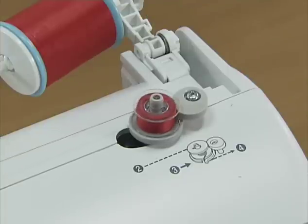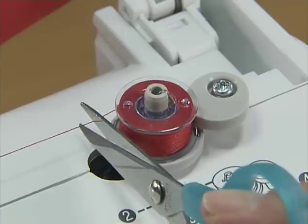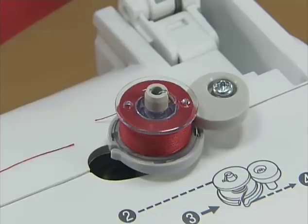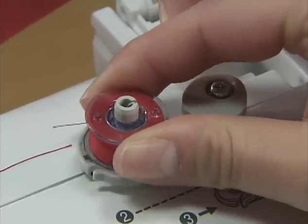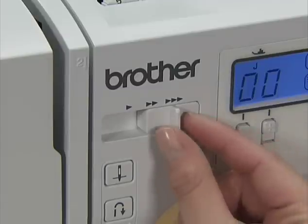When the bobbin becomes full, it begins to turn slowly. Press the start-stop button to stop the machine. Cut the thread with a pair of scissors. Slide the bobbin winder shaft to the left and remove the bobbin. Slide the sewing speed controller back to its original position.